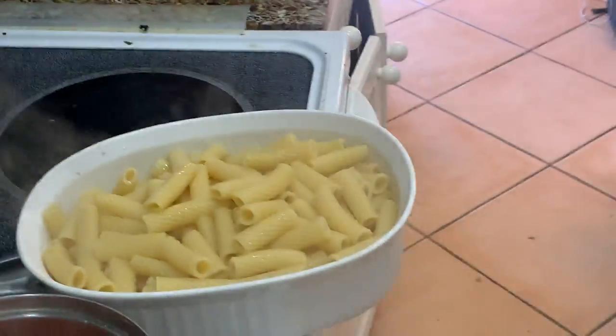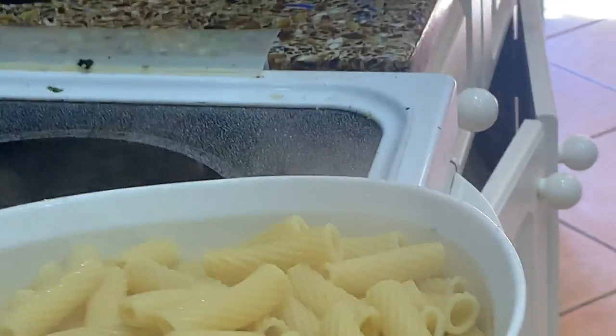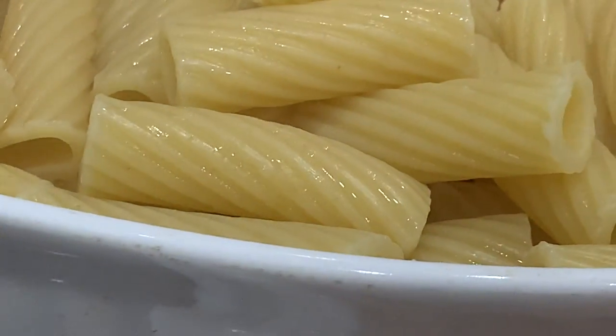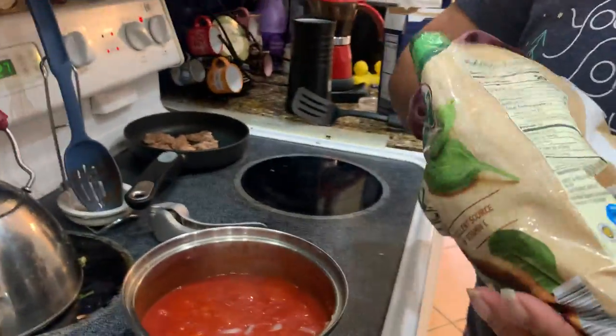That looks so good — look how twisty and pretty it is. Now it waits for the sausage and the broccoli. We're going to put some chopped spinach in our sauce. I like vegetables — I'm a good kid that eats vegetables.